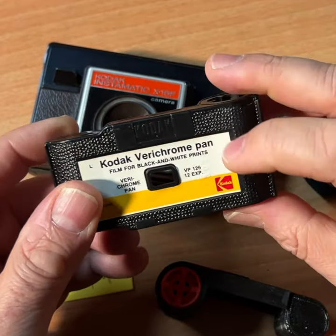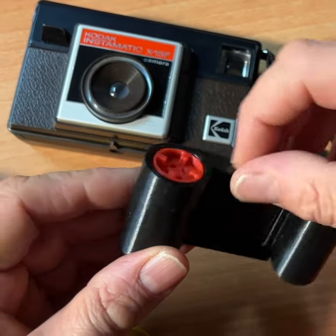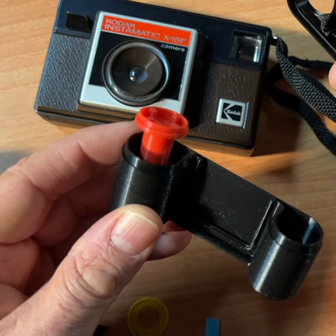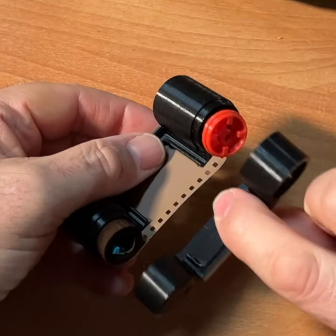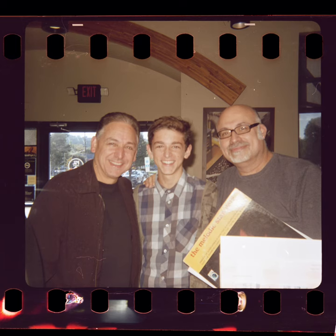The third option, and probably the most popular, is the FACMATIC 35 millimeter to 126 adapter. Load it in a dark room or a dark film changing bag with any 100 ISO or 200 ISO 35 millimeter film. Enjoy shooting 126 in 2024 and beyond.